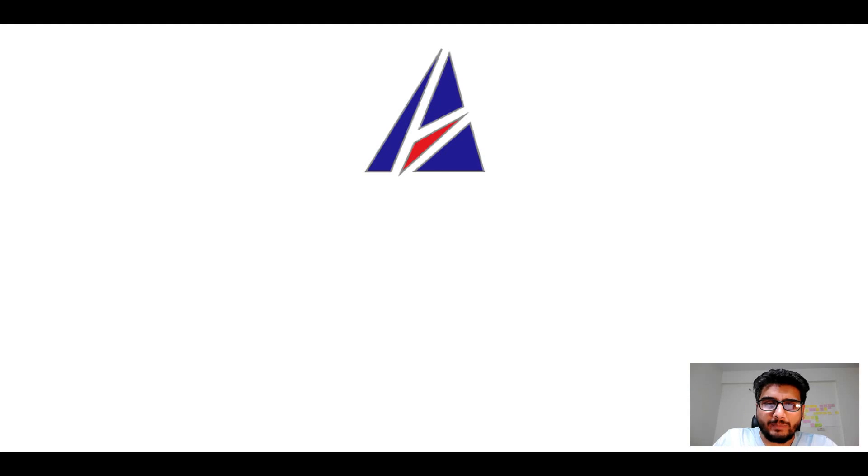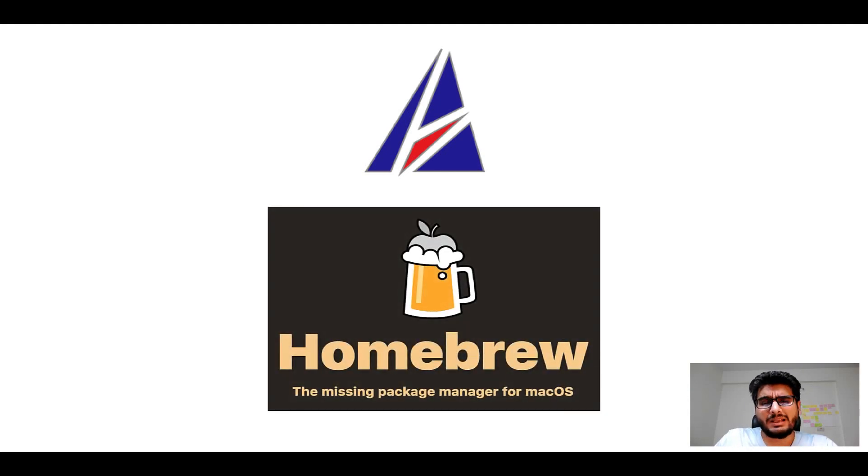Hi there, welcome to Appichips' YouTube channel. I am Ambar Jain and today we will learn how to install this app on Mac using Homebrew, which is also popularly known as simply brew. But before we get started, let me answer some frequently asked questions first.